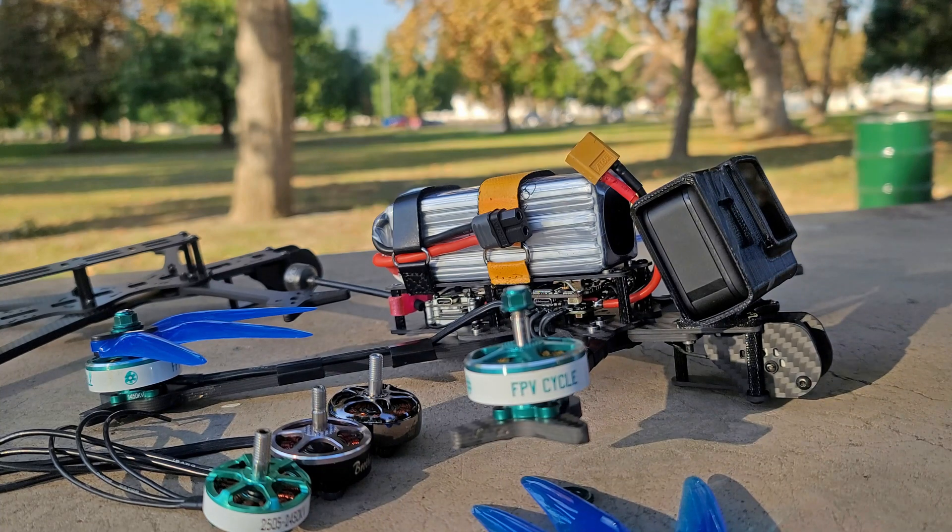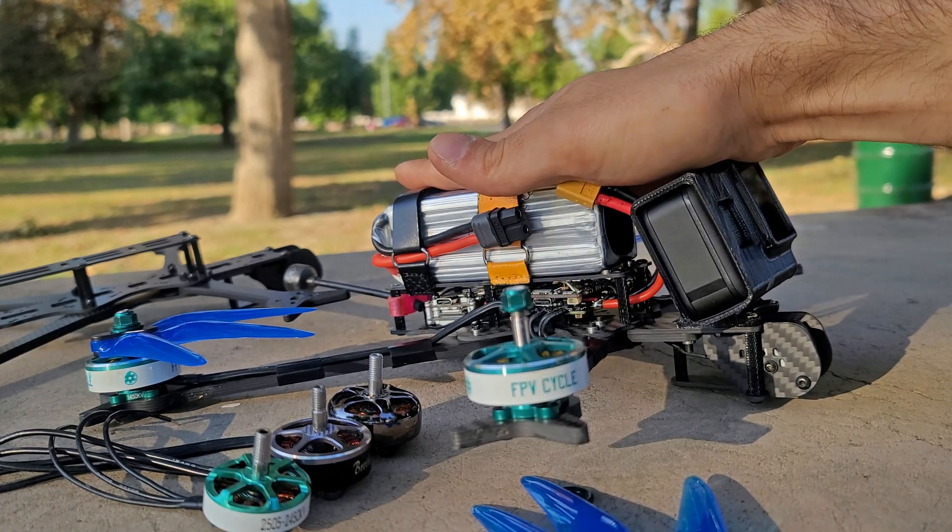In this video, we're going to take a look at some general ideas around 7-inch quads. We'll take a look at the new FPV Cycle 7-inch motors, but starting out with why you might even consider a 7-inch quad.